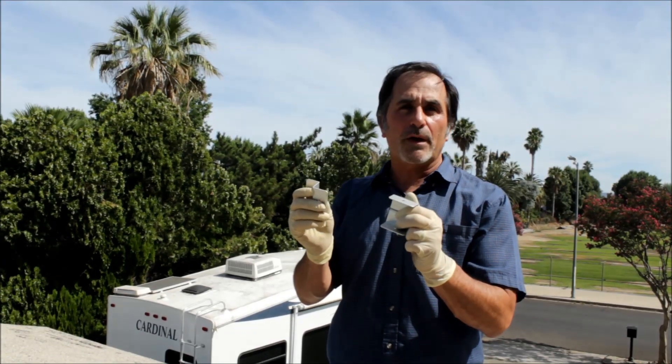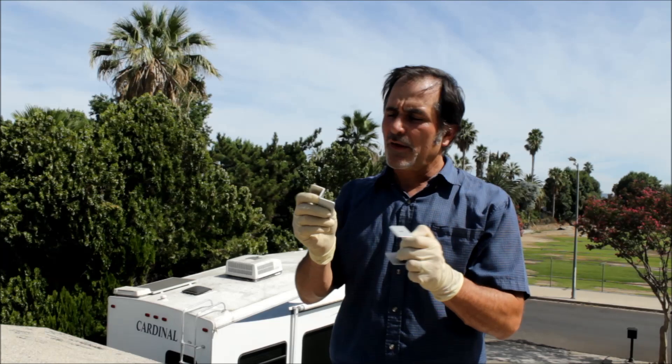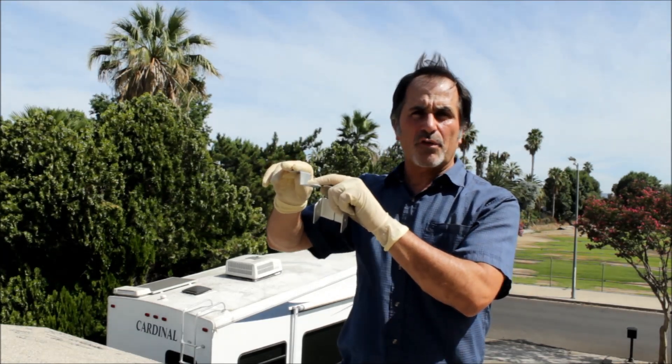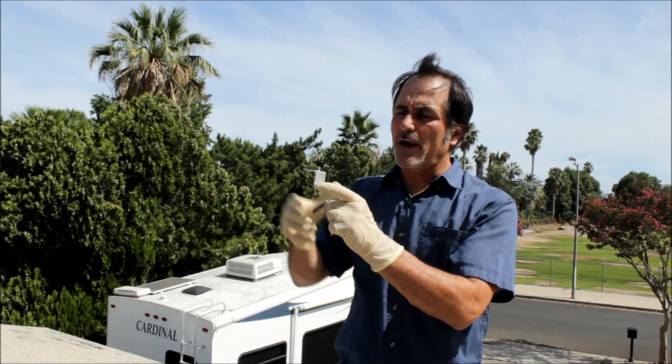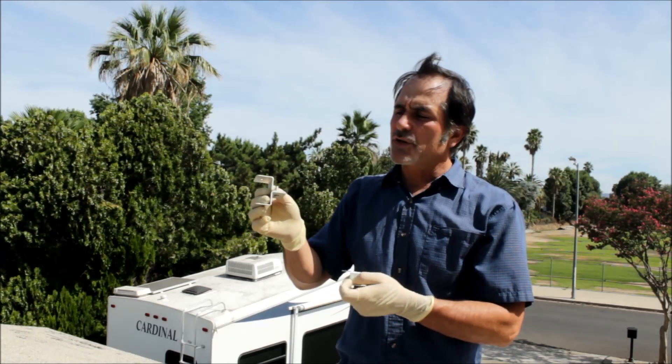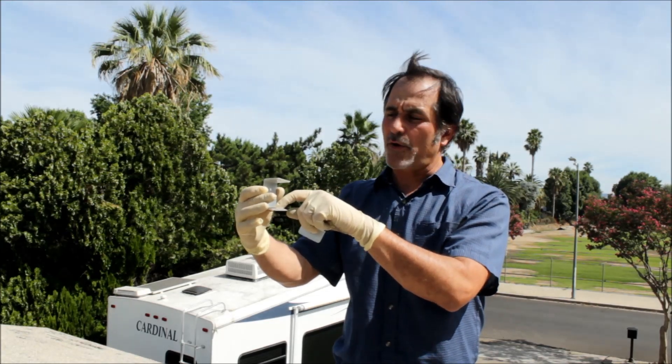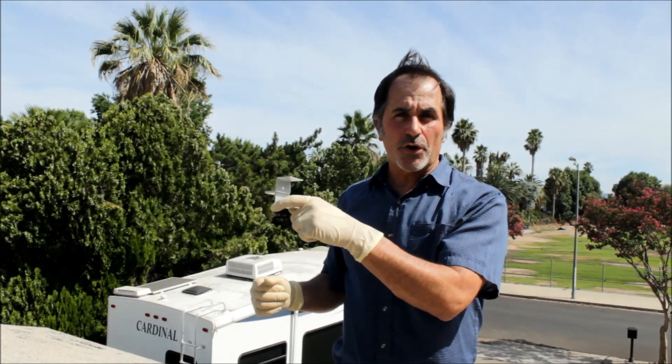These are the solar panel Z mounting brackets. Most people mount these solar panels with a deck type screw going into the roof on this side right here. I'm actually using two of them together — I mount it this way and then the deck screw right here so that I get more ventilation under the solar panel.